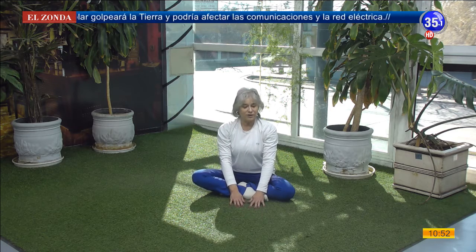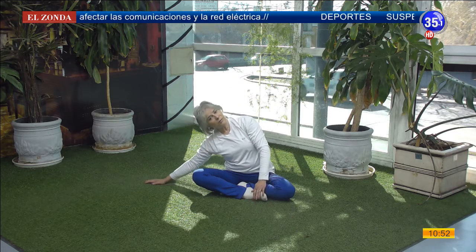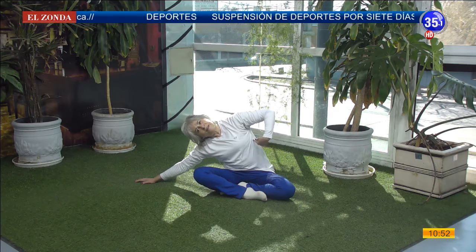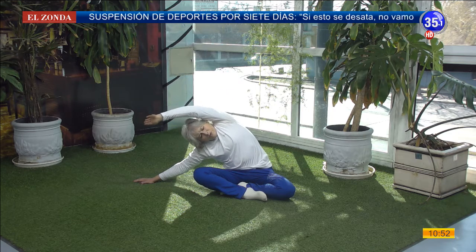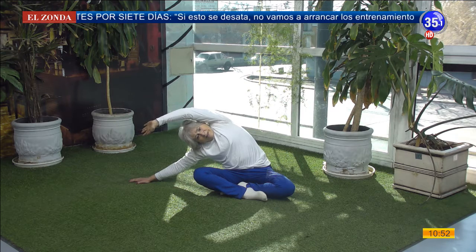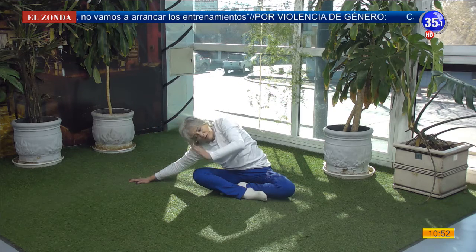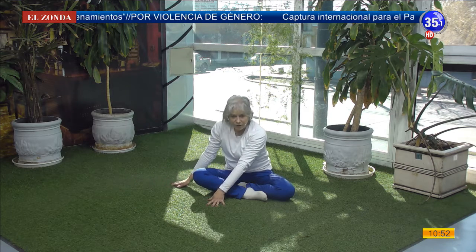And now we are going to stretch to the side. I put one hand and walk, walk, walk. My ear approaches my shoulder. My little ribs start to stretch. And I am going to stretch my arm overhead and stretch a lot, a lot, a lot. I keep walking to the side. To return, I bring the hand that is up down in front of my face, I support it on the floor and walk gently with the other hand.